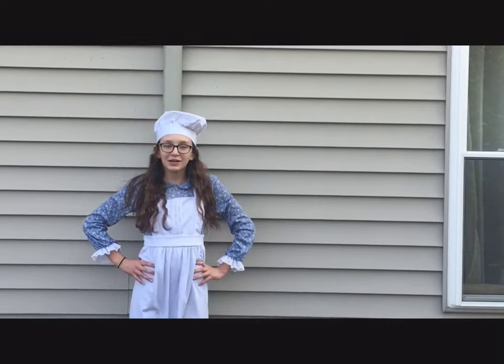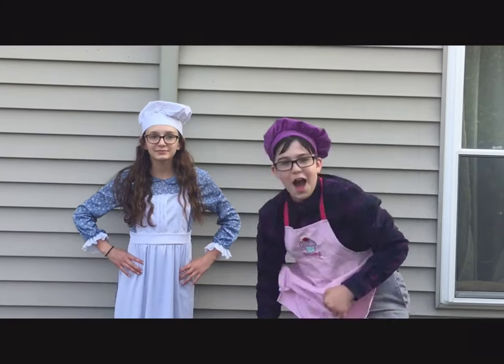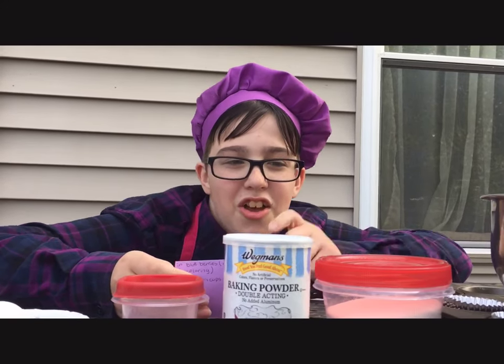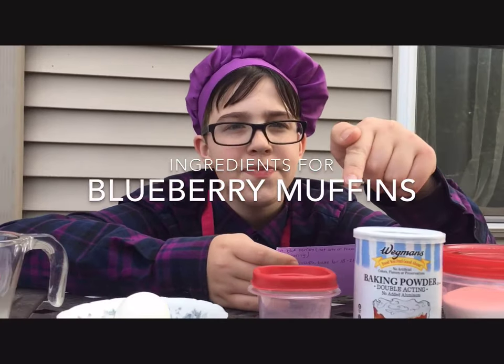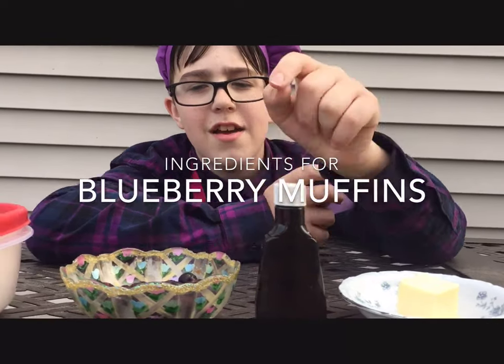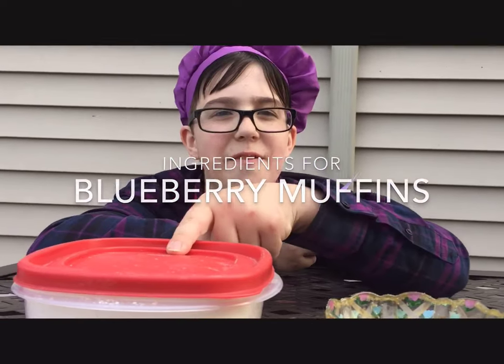Hi, welcome to Aunt Polly's Cooking Show. I'm Aunt Polly, and I'm Sid, my assistant. Our ingredients are sugar, baking powder, salt, one egg, milk, butter — which will melt later — vanilla extract, frozen blueberries straight from the icebox, and flour.